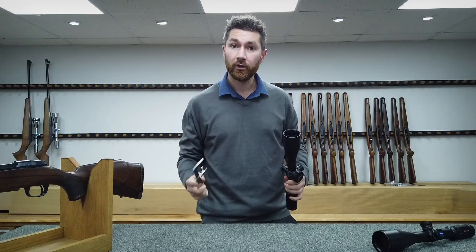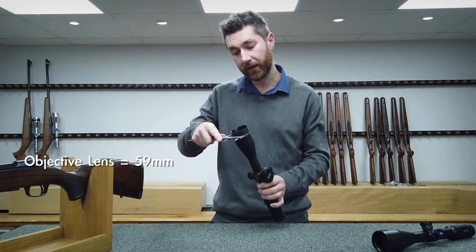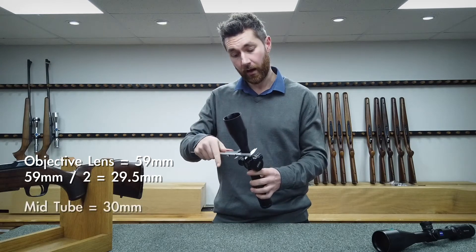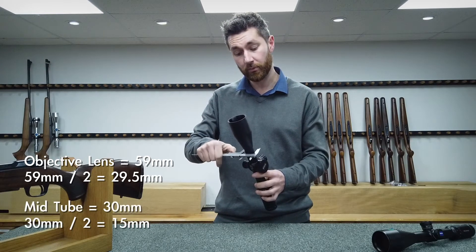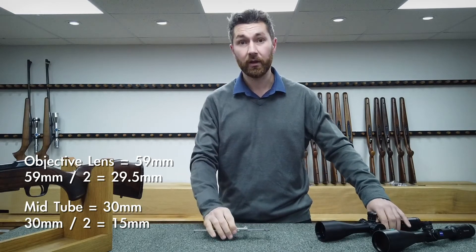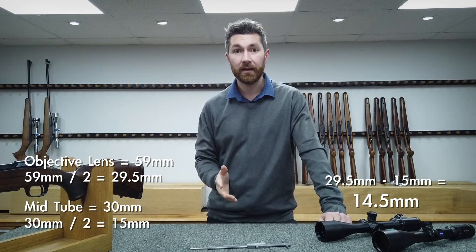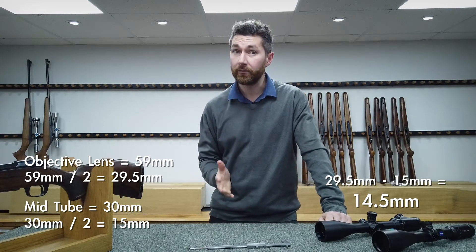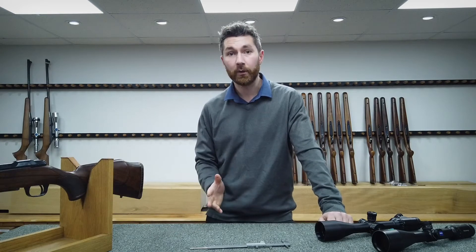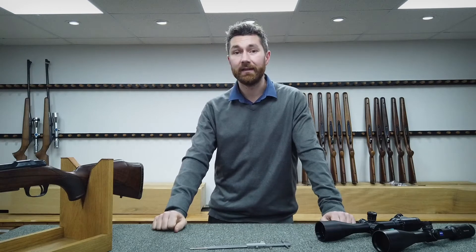Exactly as we've just seen in the diagram, we take half of our objective lens — which is 59mm, so that's 29.5mm — and half of our 30mm mid tube, which is 15mm. Our simple calculation is 29.5mm minus 15mm, which is 14.5mm. This is a simple calculation to do and it will set you in the right direction when you're looking for scope mounts and the height needed for them.